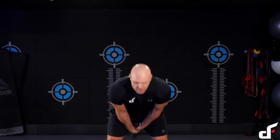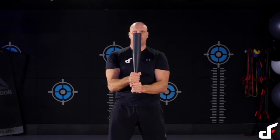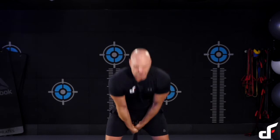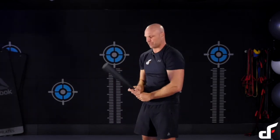The first movement is going to be the clean. And then you immediately push it out into a flag press. So we're just going to put those together now. We'll do our swing and then lock out the elbows. Push it out. Just doing a few reps from the side so you can see.